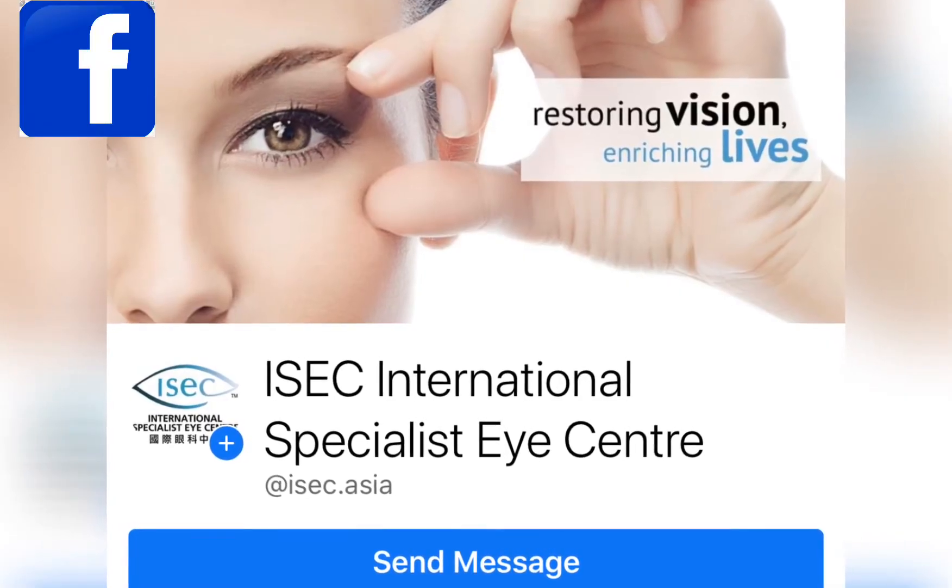This is one procedure you should talk to your eye doctor about. Thank you very much for watching. If you like our videos, please follow us on our Facebook page and you can get more similar videos there.